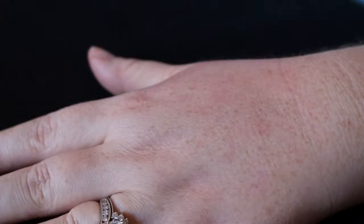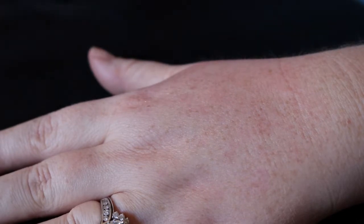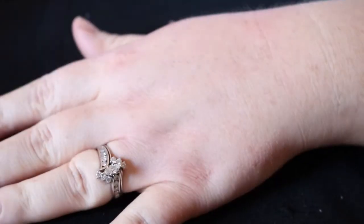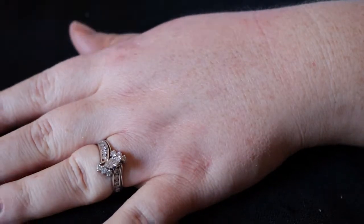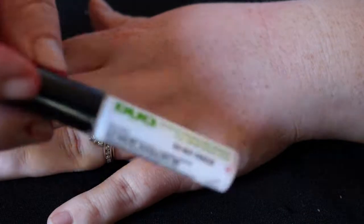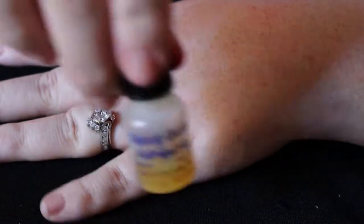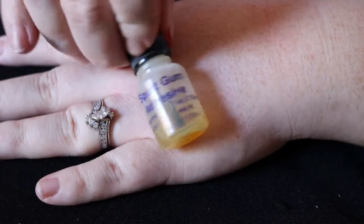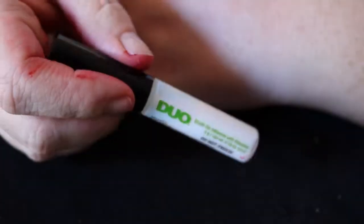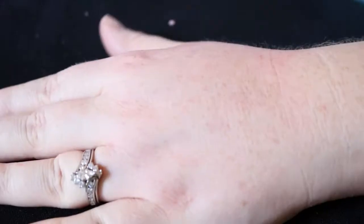Since I promised I would show you guys how to make burns with just stuff you should have around the house, let's jump right in. The first thing you're going to do is use some lash glue. This is going to be your substitute for spirit gum. Spirit gum is definitely stickier, but if you use enough of this it'll do the exact same thing. So your first goal is to apply some lash glue on your hand.